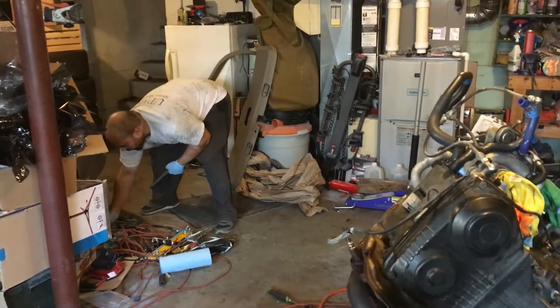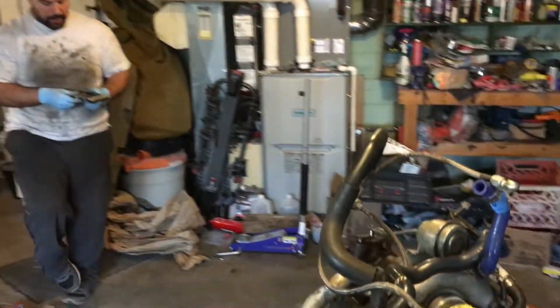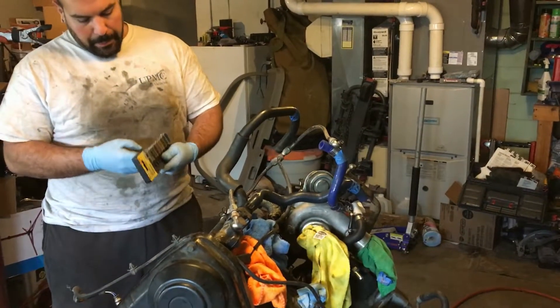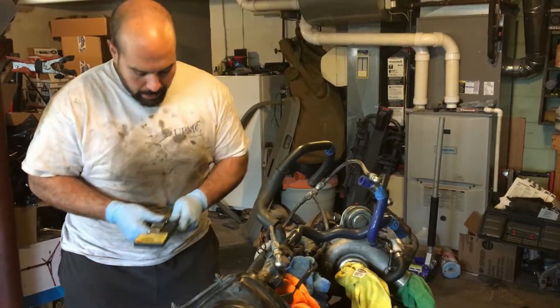I had a friend from work and he is one of the ones who actually did the rebuilding of the engine. The car was his wife's brother's and he really wanted to save it, so they worked together.